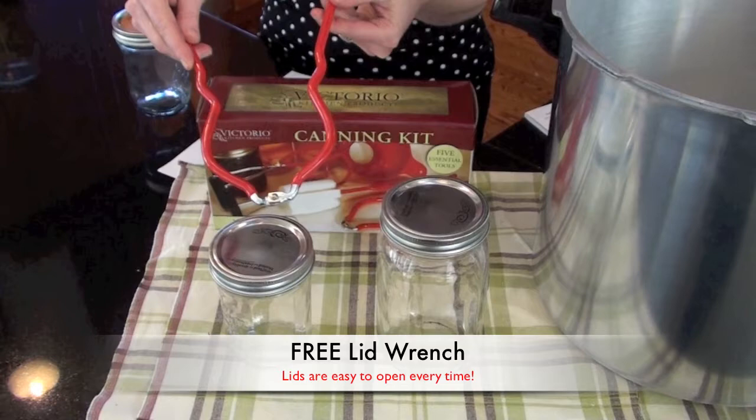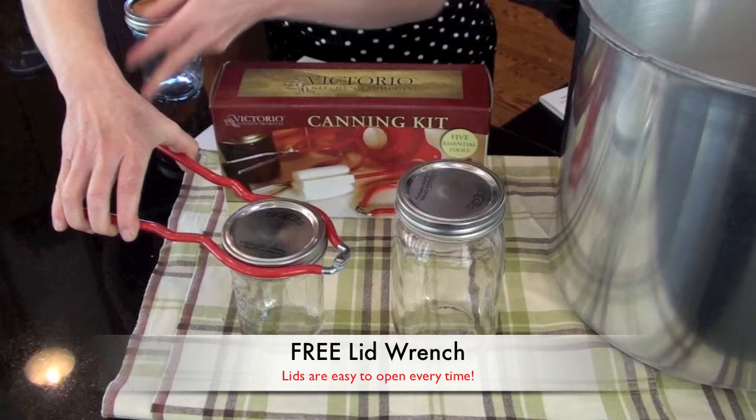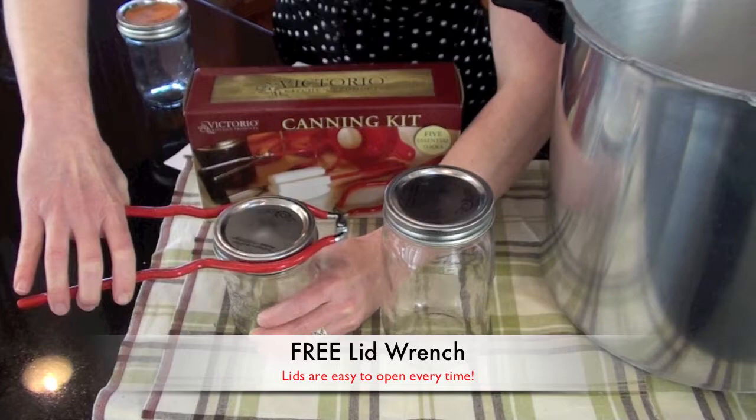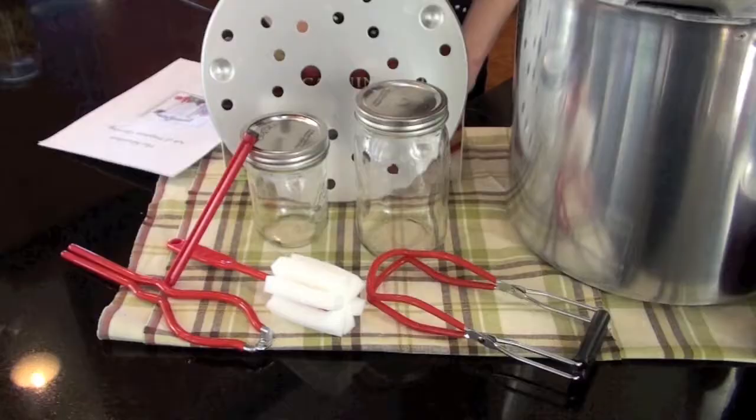This here is the SureGrip jar wrench, which makes removal of canning rings really easy. Whether your jar lids are cold or hot, it just gives you a great grip to really adjust the tightness of your lids. And finally, a brush that's perfectly shaped for cleaning your jars so you can speed up your preparation time and make cleanup easier than ever — a great little foam brush that even works with these larger jars.